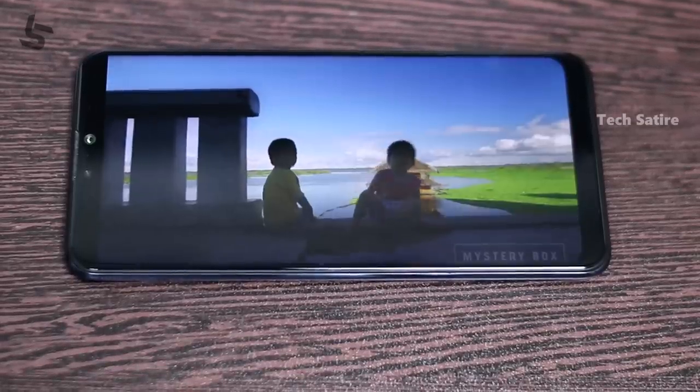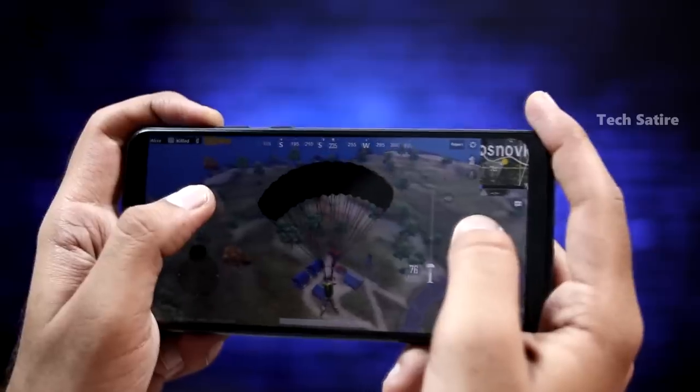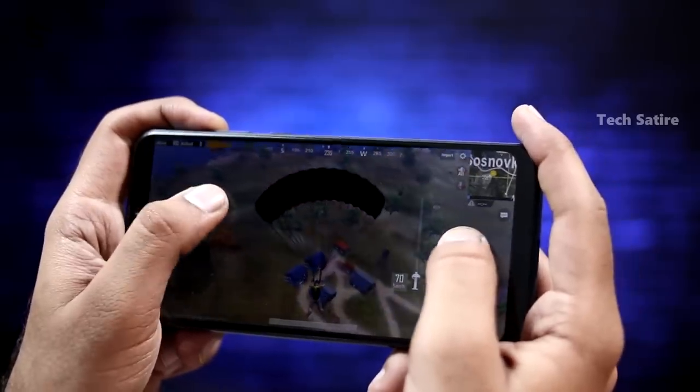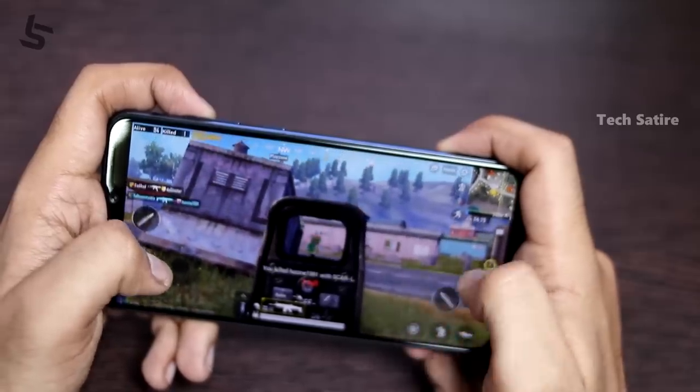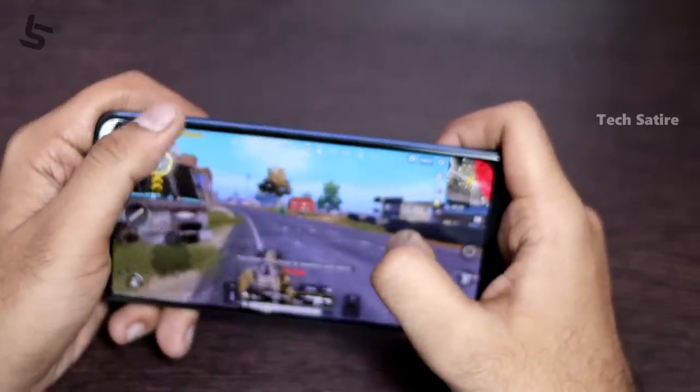Now, the processor. In the budget segment, the smartphone has the Qualcomm Snapdragon 660 processor. In the 660, there is some variance — this is a bit underclocked compared to the maximum clock speed. The underclocked 660 is closer to a 636 in some ways. For gaming, Asphalt 9 is a very heavy game and this smartphone runs it very smoothly.